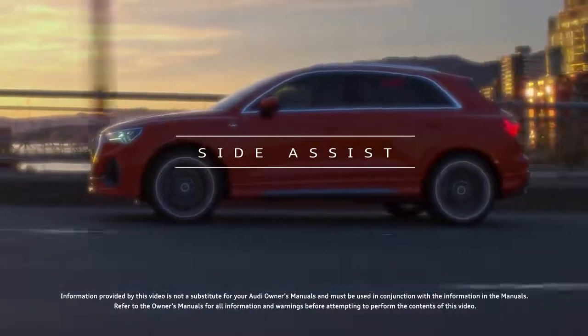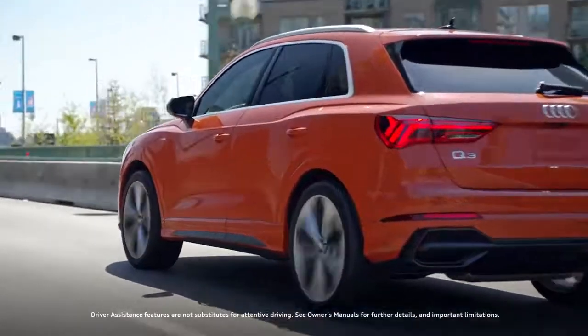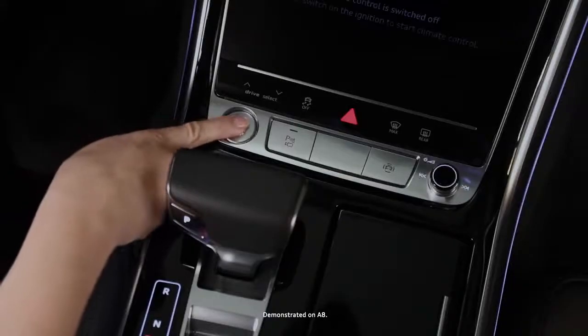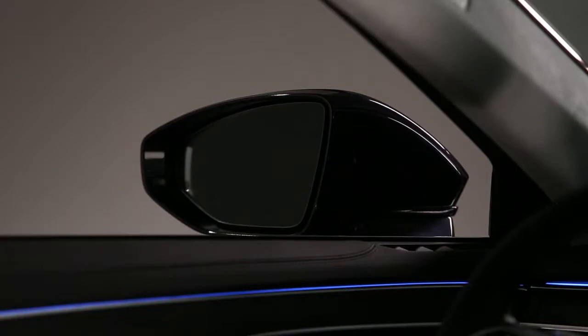The available Audi Side Assist uses two rear-mounted radar sensors to help detect vehicles located in your blind spot or approaching from the rear. When the ignition is turned on, lights in the exterior mirrors will turn on briefly to indicate the system is activated.